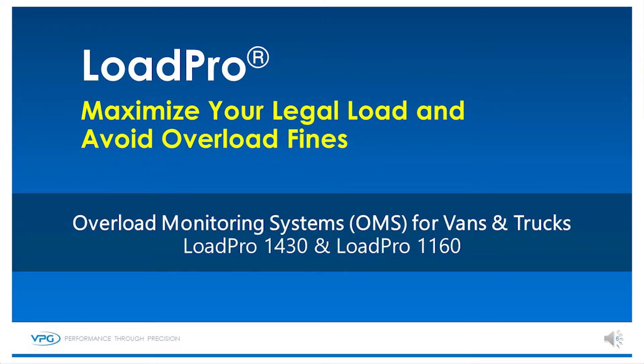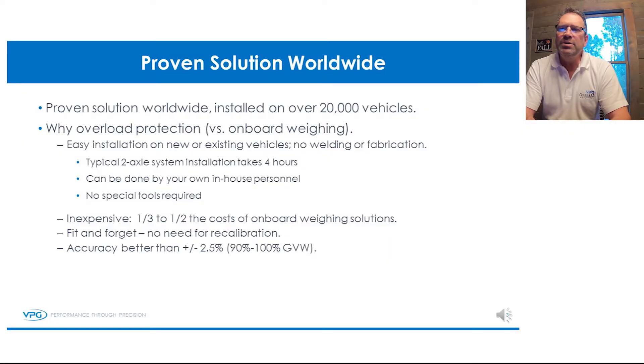Hi, my name is Steve Myers. I am the sales manager covering the US and Canada for the VPG Load Pro Overload Protection Systems.